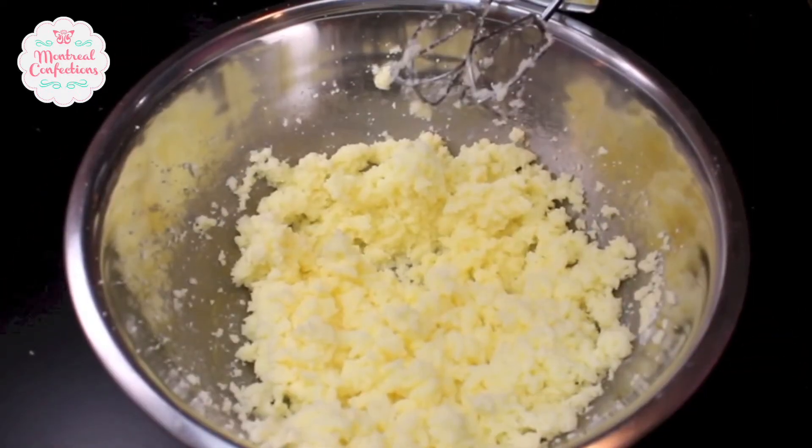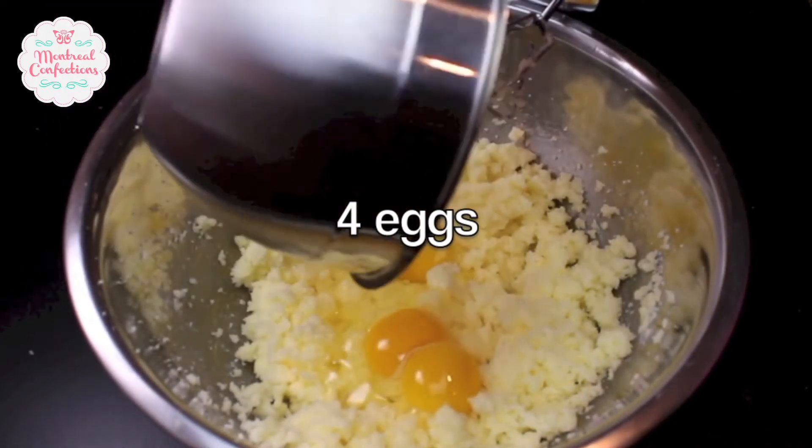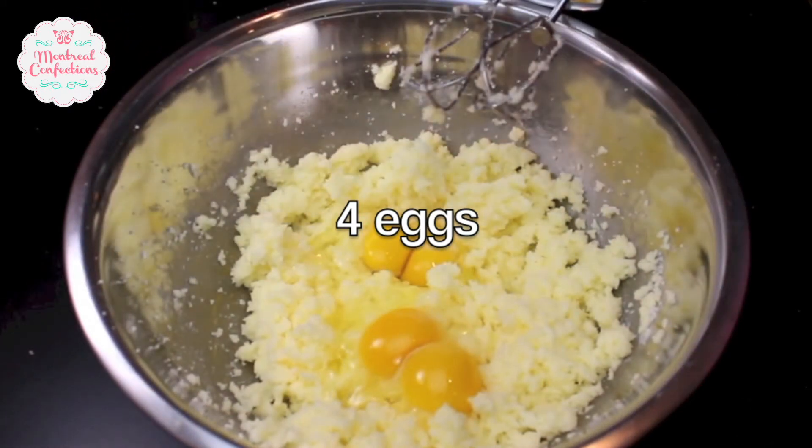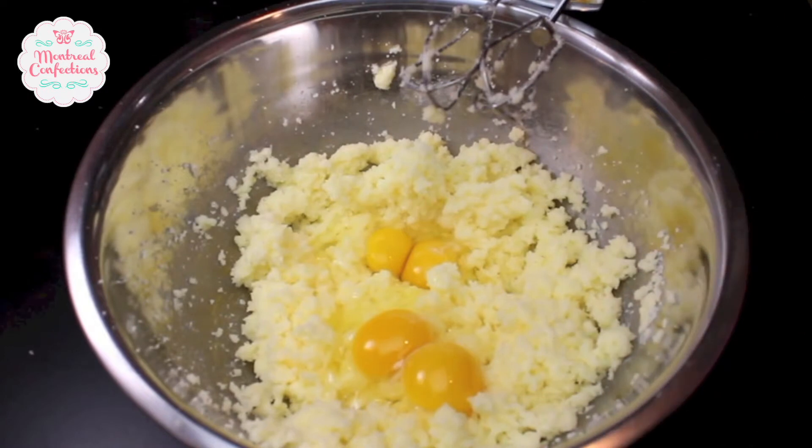Here is my sugar and butter combined, and now I can add my eggs to this mixture. I'm going to be adding my vanilla now as well. I use clear vanilla — you can use the brown obviously — and now you can mix this up.